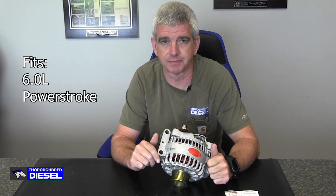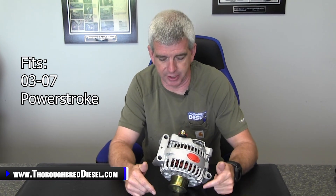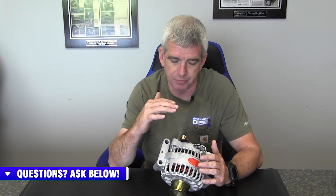Hi, I'm Wade from Thoroughbred Diesel. Today we're going to be showing you the Powermaster alternator for the 6.0 Power Stroke trucks. This is the Powermaster 6G style alternator for the 03 to 07 Power Strokes. This alternator is a 200 amp offering from Powermaster — a newer lineup for Thoroughbred Diesel that we're really excited about.